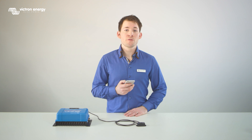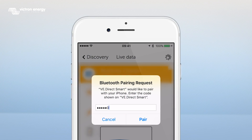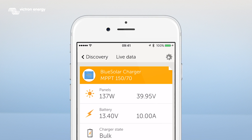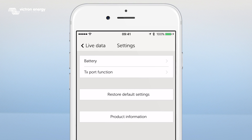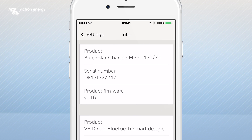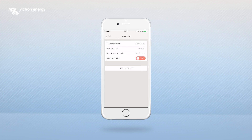Then the message 'Bluetooth Pairing Request' appears and you will need to fill in a PIN code. The default PIN is 000000. You can change the PIN code by pressing the Settings icon, then Product Information and then Change PIN code. Please note that the PIN code should consist of 6 digits.